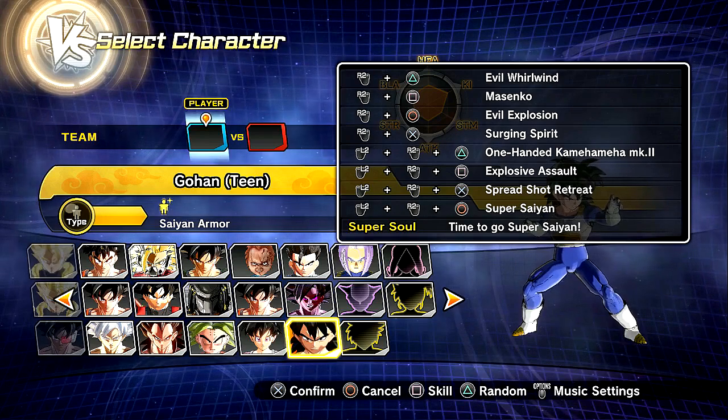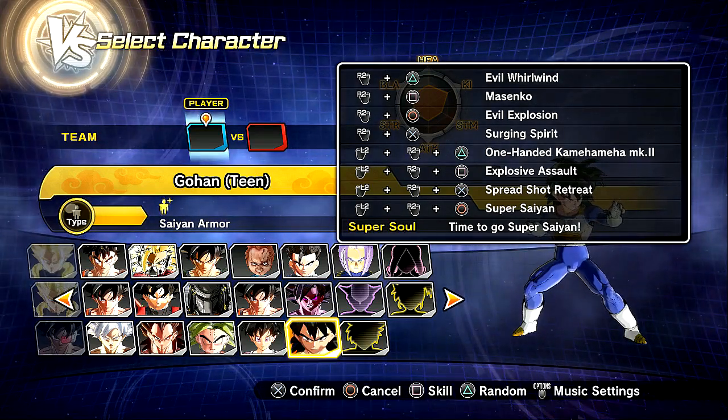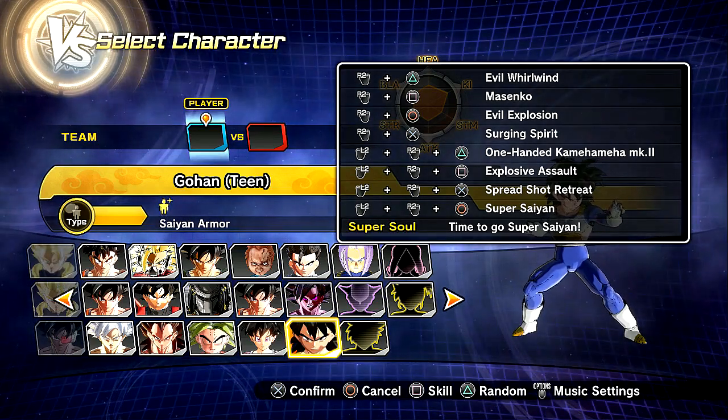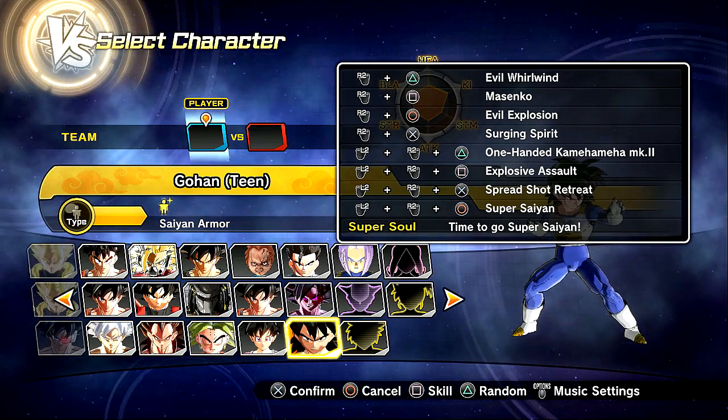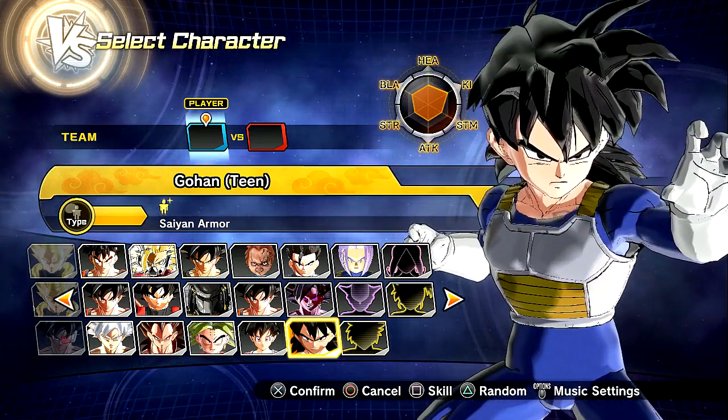Moveset-wise, we have the Evil World Wind, Masinkoha, Evil Explosion, Surging Spirit, One-Handed Commandment Mark II, then we have the Explosive Assault, Spreadshot Retreat, and of course he does have the Super Soul — 'time to go Super Saiyan' — with the transformation itself when he actually goes Super Saiyan for the first time.